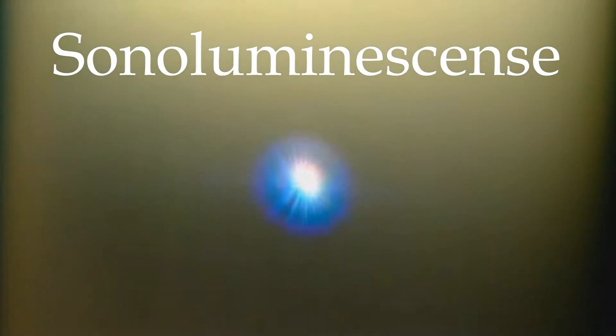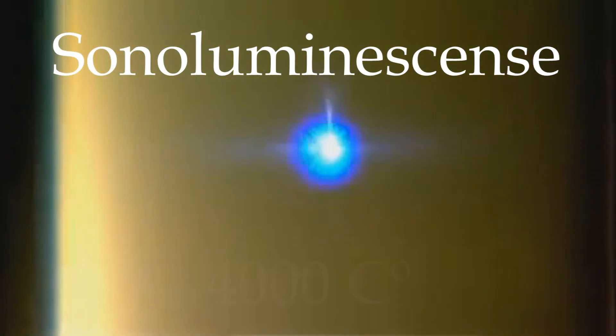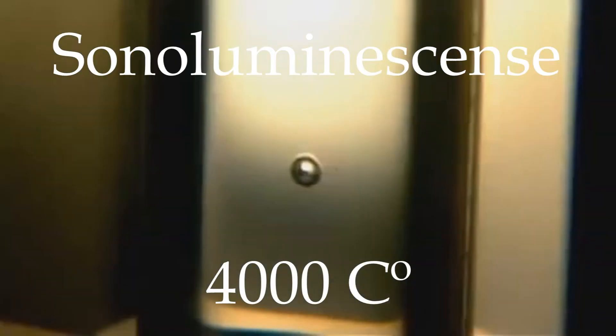But not everything is bad. Cavitation bubbles are also connected to a very cool effect called sonoluminescence. When a cavitation bubble collapses, for a brief moment its center becomes hotter than the surface of the sun, and emits a short burst of light.